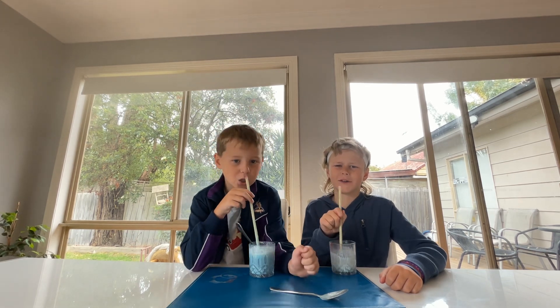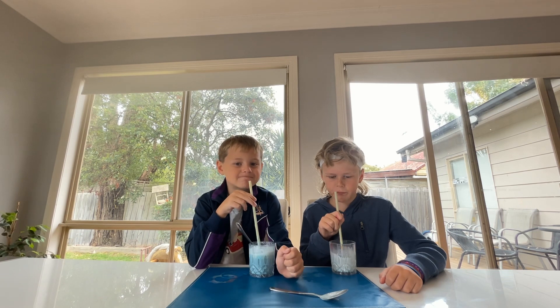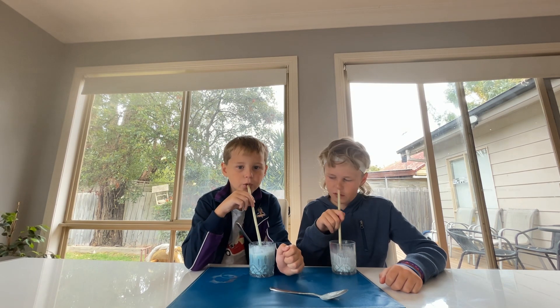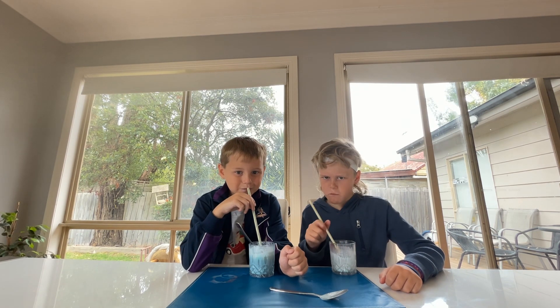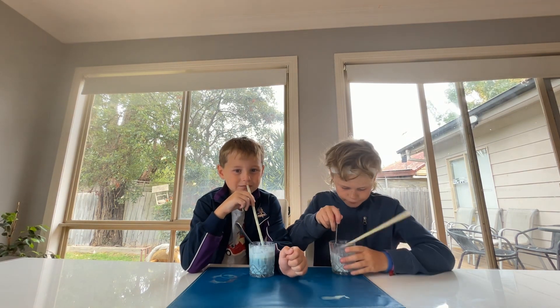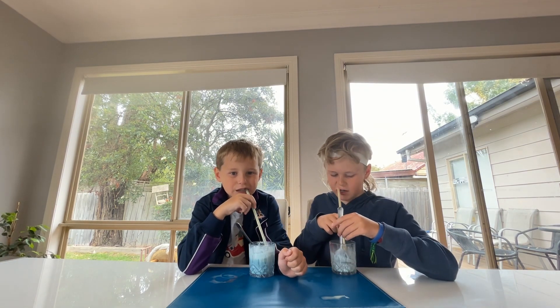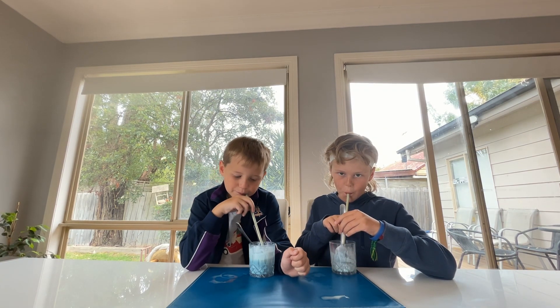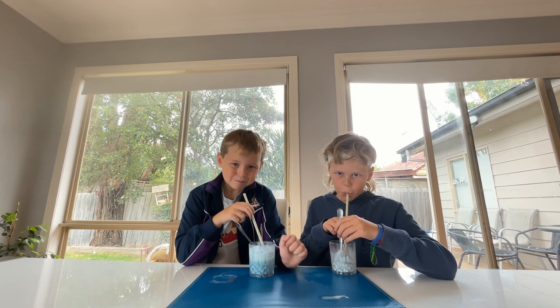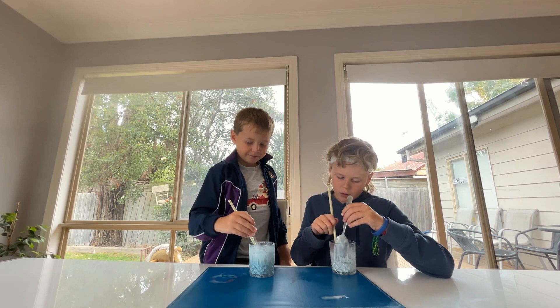This is one of the best milkshakes ever. This is really good. I'm going to rate that a 9.9 out of 10. 10 out of 10. I even drank the ice cream.